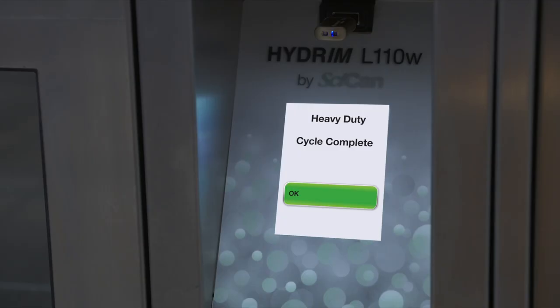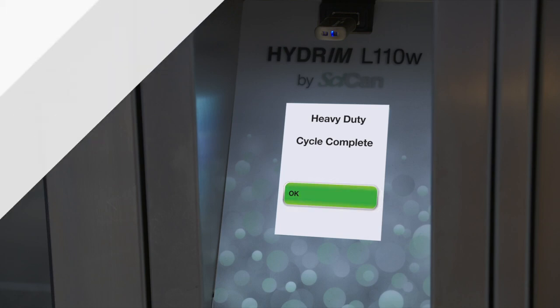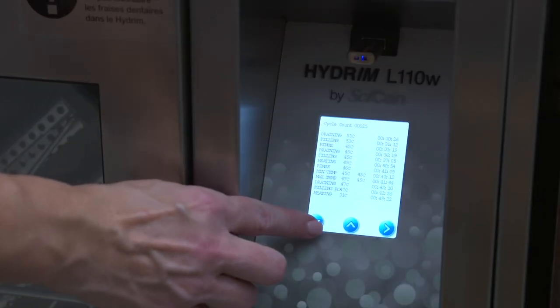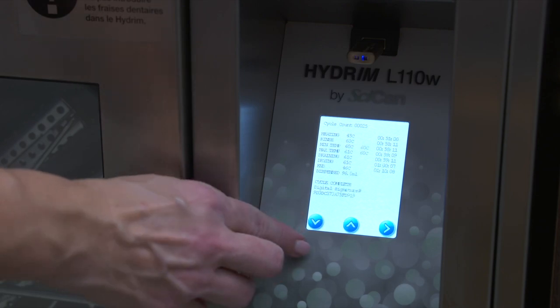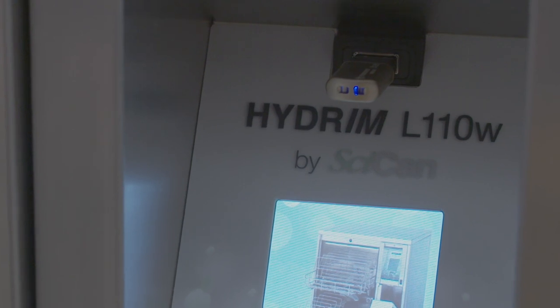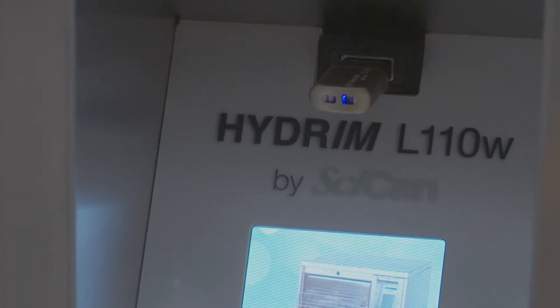Once the cycle is complete, press OK to release the door. Cycle data is automatically stored in the memory and can be accessed later. You can also copy the cycle data onto a USB stick and transfer it to a computer for logging purposes.